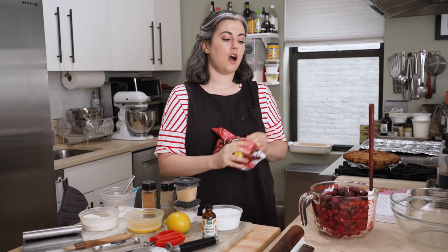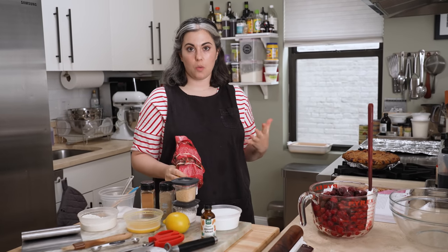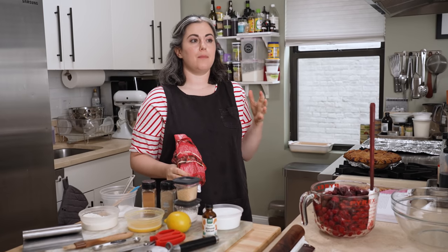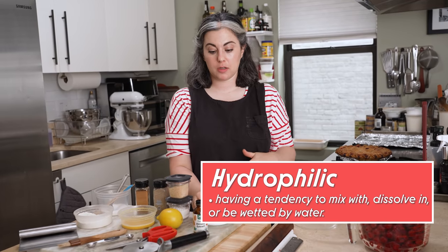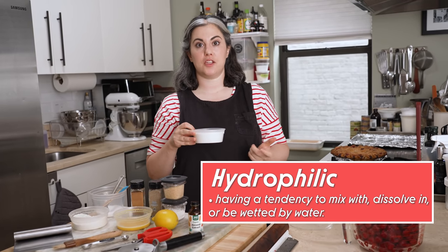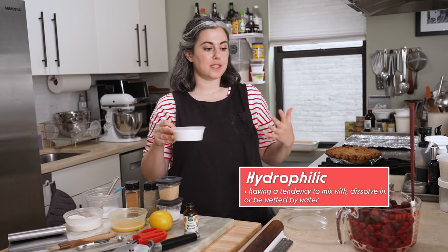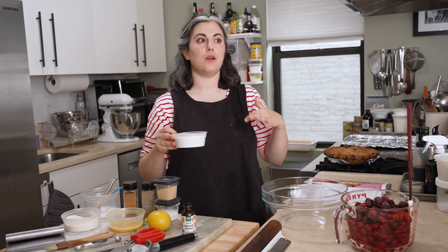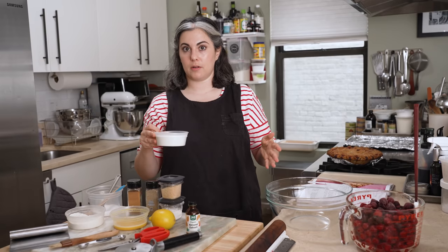Sour cherries are very, very juicy. They have a lot of water content and it's much easier to work with them when they are frozen. So even if I buy fresh cherries from the market, I'll actually still freeze them before I make the pie. Sugar is hydrophilic, so it attracts water — it will pull moisture out of the cherries. And sometimes what happens is by the time you're ready to construct the pie, your filling is like swimming in liquid, and then that liquid is going to make it a lot harder to do your lattice. So that's why I recommend using frozen. You'll get a better result.